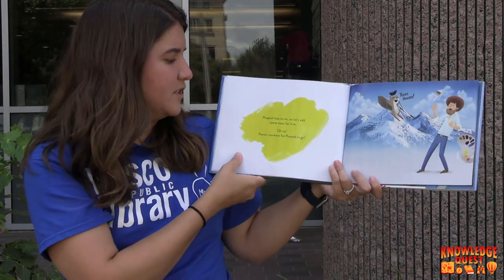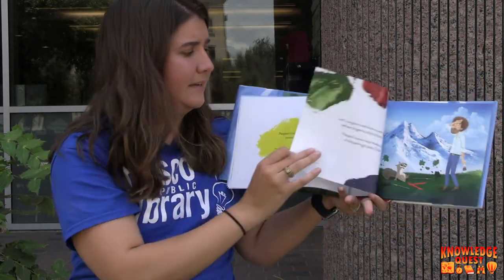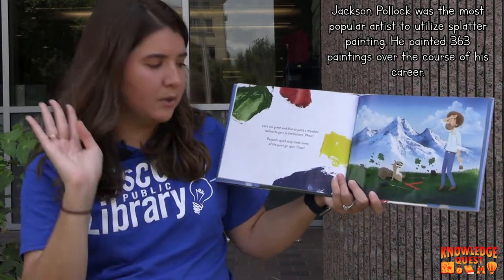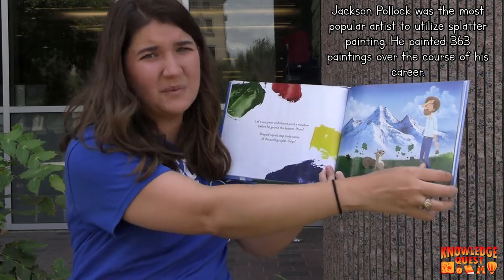Peapod likes to ski, so let's add some snow for him. Oh no, there's nowhere for Peapod to go. Let's use green and blue to paint a meadow before he gets to the bottom. Peapod's quick stop made some of the paint go splat. Oops, what should we do about that?